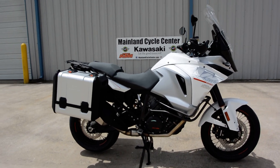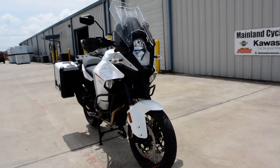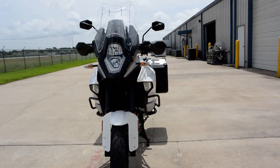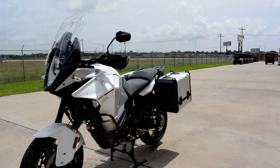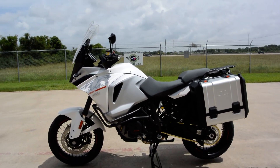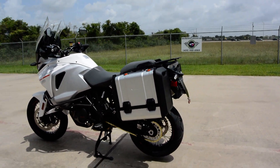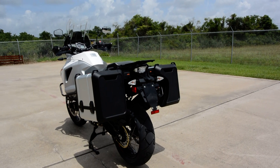Hi, Albert here with Mainland Cycle Center. Today I want to show you the 2015 KTM 1290 Super Adventure. Basically it's the 1190 Adventure but with a 1290cc motor — a little more horsepower and a whole bunch of extras.